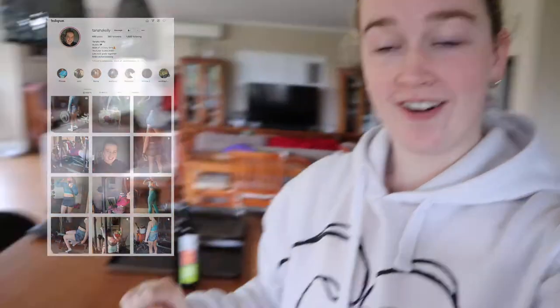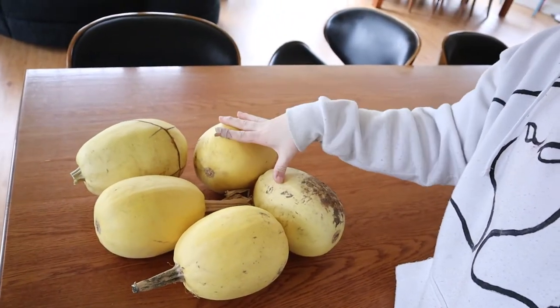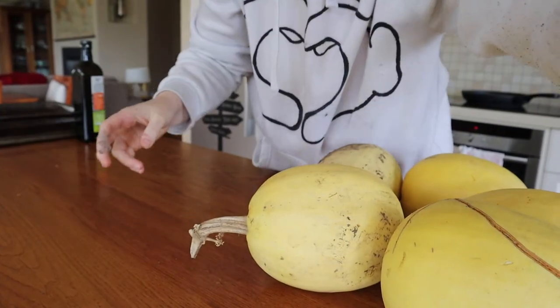Good morning, good afternoon — whatever time it is! Today I have got all of my spaghetti squash that we haven't cooked up yet. That is half of what we produced on two plants last season, and they need to be cooked up and stored in the freezer. I also wanted to pickle some to see what it tastes like. So I'm going to cut these up, roast them, and then put them in the freezer.